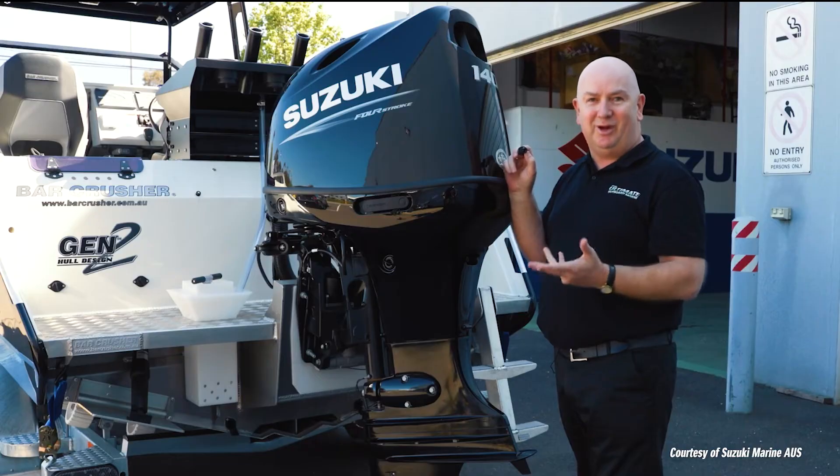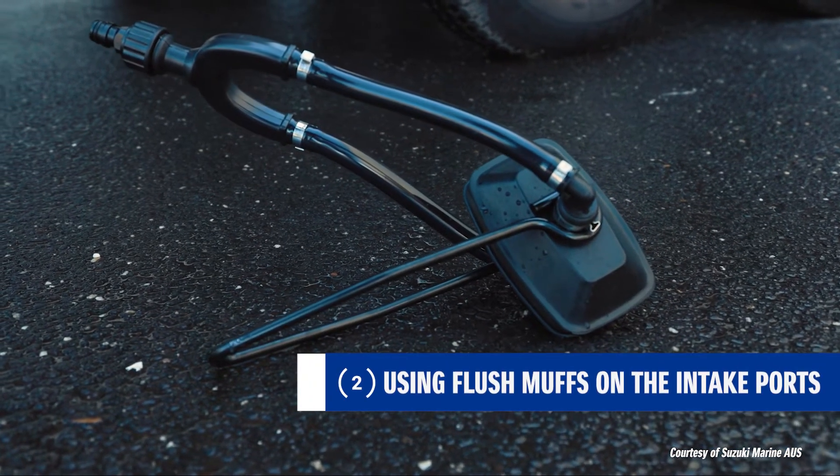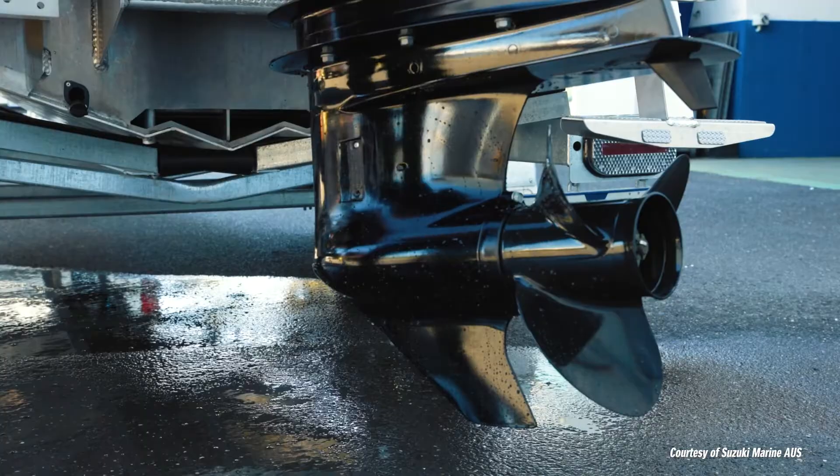There's also the ability to use what everyone terms flushing muffs, or earmuffs. You fit those around the water intake, connect the hose to it, and in that case you can actually start and run your engine.